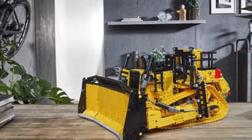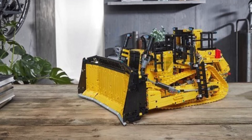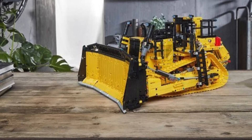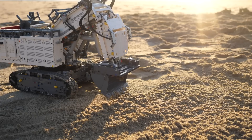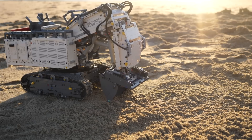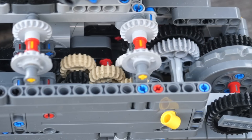The six motorized functions are: the left track, right track, blade tilt, blade height adjustment, ripper height adjustment, and the motorized ladder. Given that this set clearly includes a gearbox, it will only have four motors. This set will be the exact same price as the 4200 excavator, which is $450.